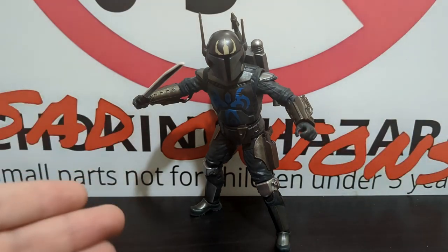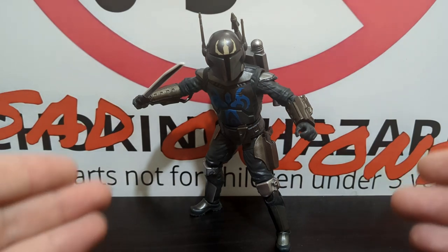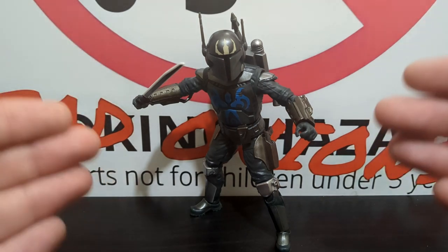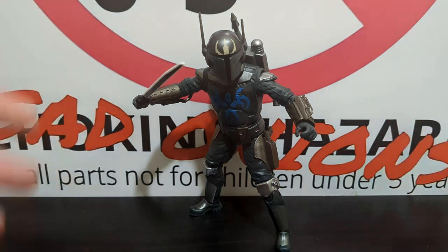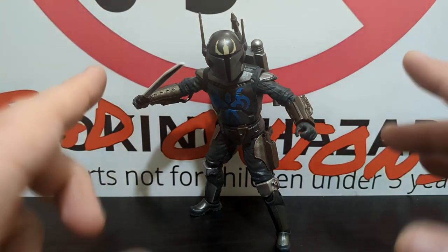Despite what has been prefaced, he's got some problems and I wanted to talk about that. There are issues noted by other reviews, but I want to give my own take, because I do like the figure for what it's worth — though there are definitely areas that make you ask why.